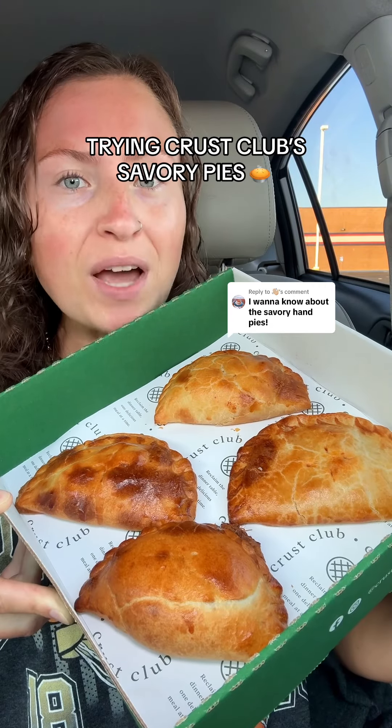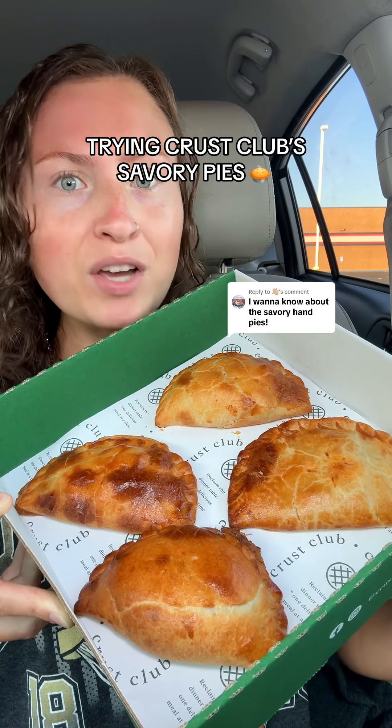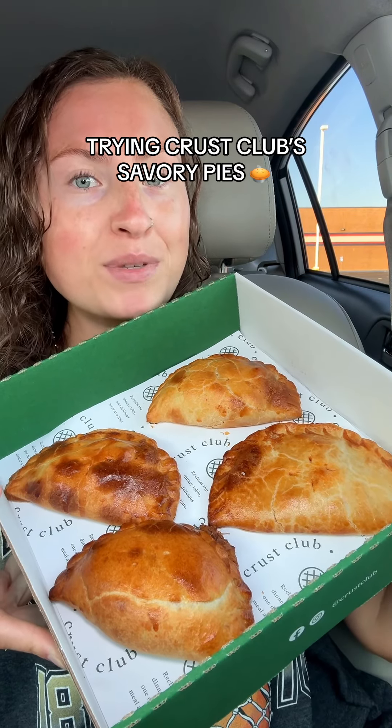Crust Club just opened near me, and you guys loved my review of their sweet hand pies so much I had to run back and grab some of their savory pies to try. And let me tell you, these smell heavenly. Let's dig in.